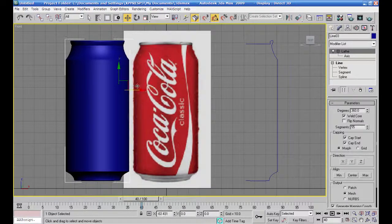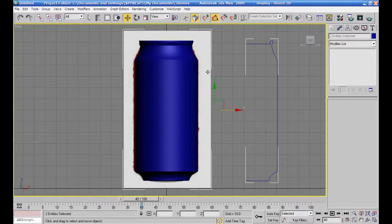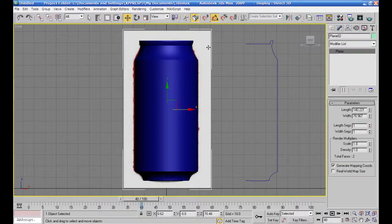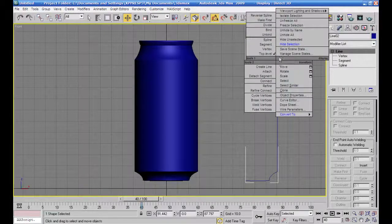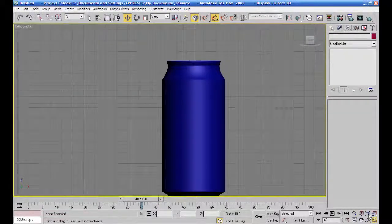راح أخفي هذا السيليكشن - كونترول زد. راح أخفي البلان تبعتها، ها سيليكشن، وأخفي مش عايزه. وهي علبة الكولا، راح نحاول نشوف كيف نعطيها الخامة عشان تعطيني إحساس أنها علبة كولا حقيقية. راح أجي أستخدم التبولي.